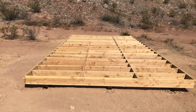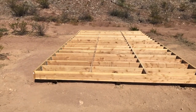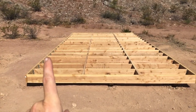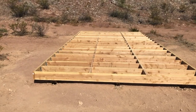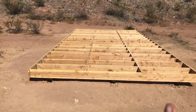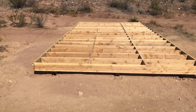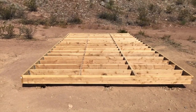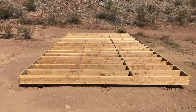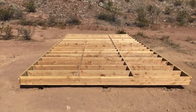Here we are with the full joist system complete - 12 feet by 24 feet, the whole size of the floor of the shed. It's two 12-foot boxes joined in the center. I've got all the blocking going this way so that every piece of plywood will be supported on every edge - it'll fall on a joist or a piece of blocking. It's square, it's level, and now it's just time for plywood. Once the plywood's on we've got a dance floor and we can start with the walls.